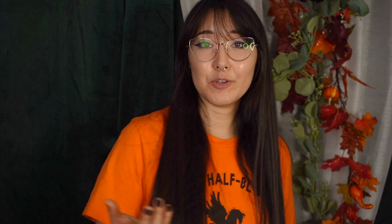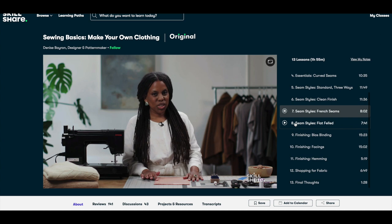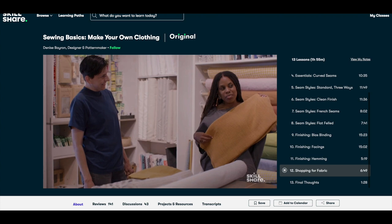The class I wanted to talk about today is a class on sewing basics. Because today's video topic is a little bit more on the advanced side of sewing, I thought this class would really help you get to that point if you're not quite there yet. Sewing Basics: Make Your Own Clothing is a Skillshare original class by Denise Barron, a designer and pattern maker. It takes you through two hours covering different types of seams as well as finishing, such as bindings and facings, and also shopping for fabric, which is a very important and fun part of learning to sew. This class will really help build the foundation you need to eventually make your own corset body, and it's a good refresher even for advanced sewists.